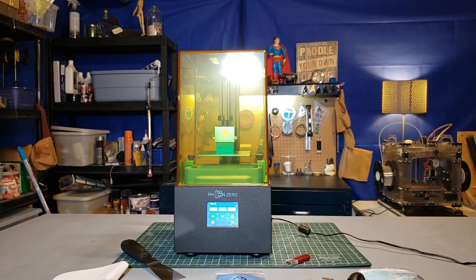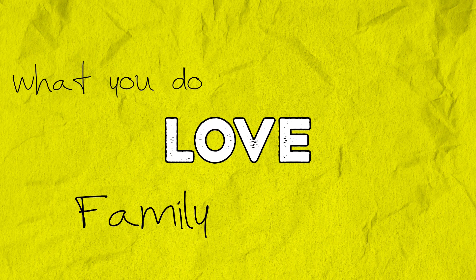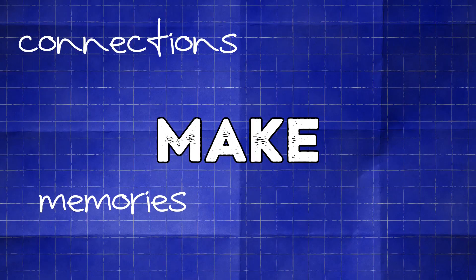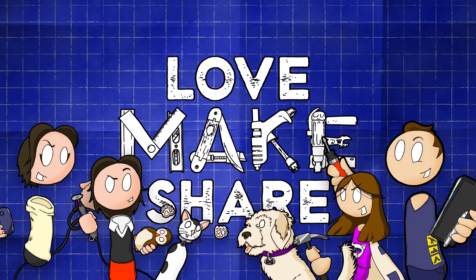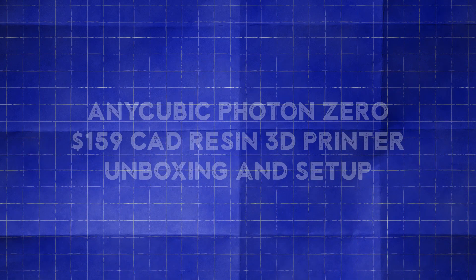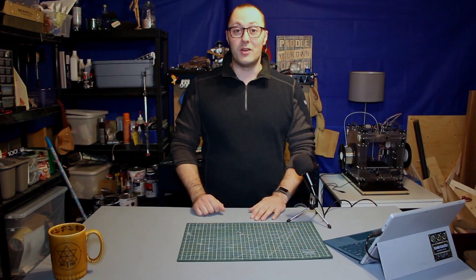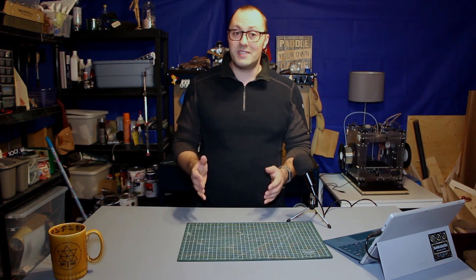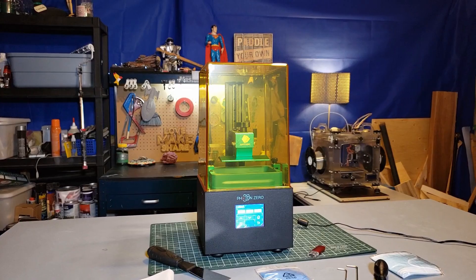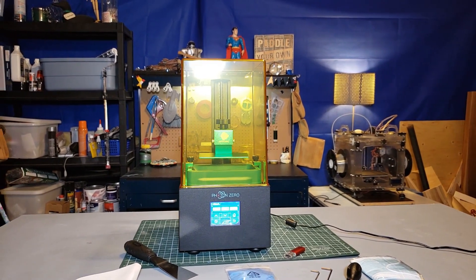In this video, unboxing and setting up the Anycubic Photon Zero. Hey makers, Trevor here for Love Make Share. Welcome back to the shop for something a little bit different. I treated myself to a new tool over the holidays and it just arrived today, so I thought I would unbox it with you to let you see what it's about. It's an Anycubic Photon Zero.